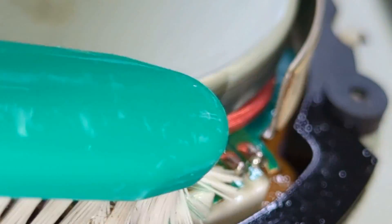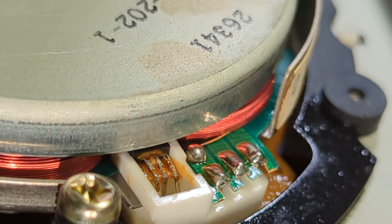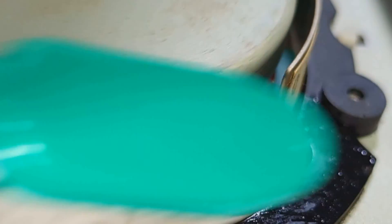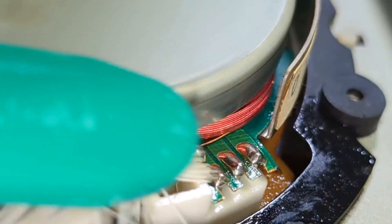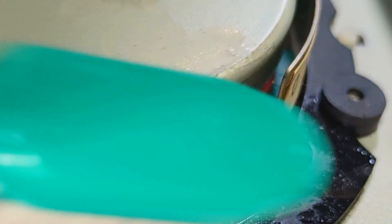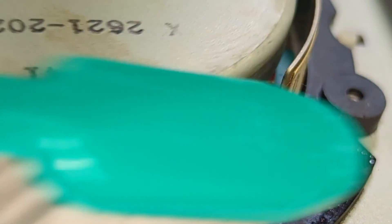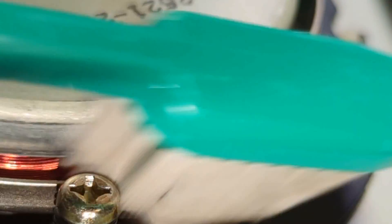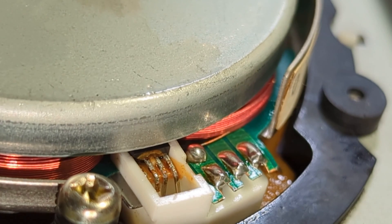The reason you want to do this, in case you don't know, is that this glue becomes conductive over time. It's commonly noted and talked about with these machines that the glue does go bad, and in the end it will take out the Hall Effect sensor — and they are not easy to get hold of.